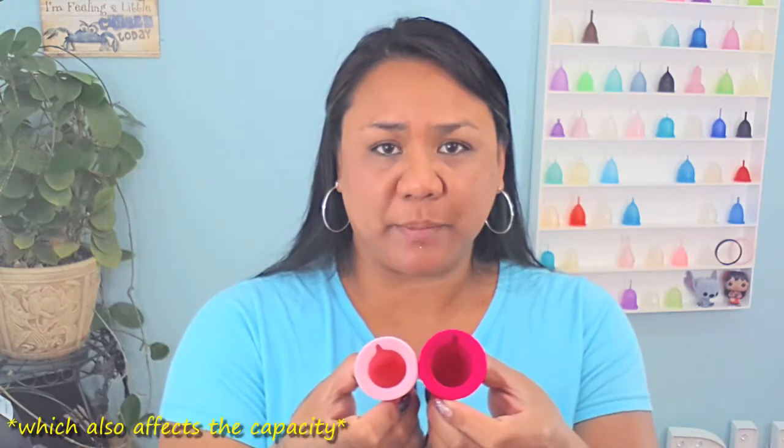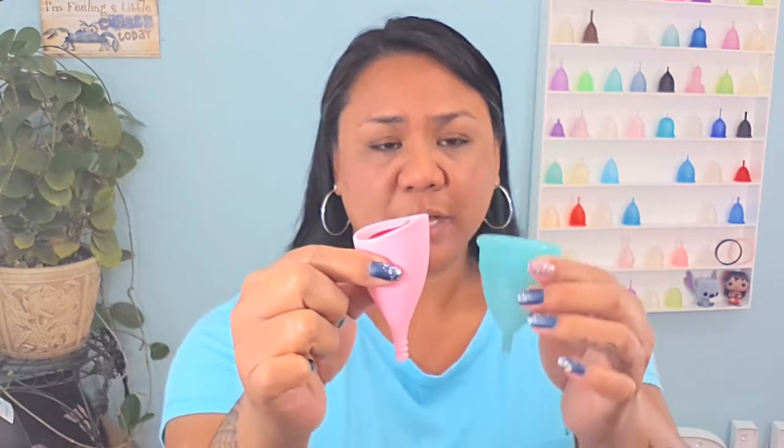If you have a very, very high cervix, you might want to look into the Lily Cup Originals. Both the small and the large Lily Cup Original are the same size — the only thing that's different between the two are the diameters. Here is the small Lily Cup Original compared to the large Eva cup.